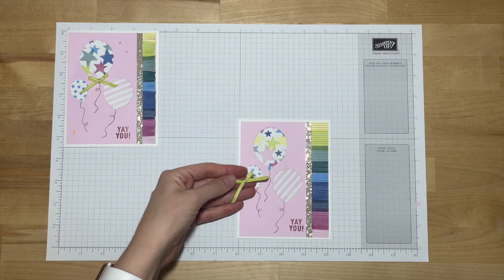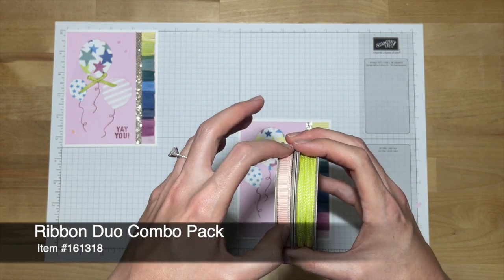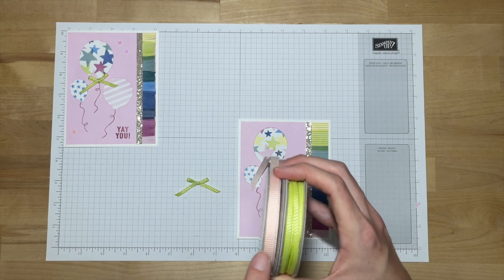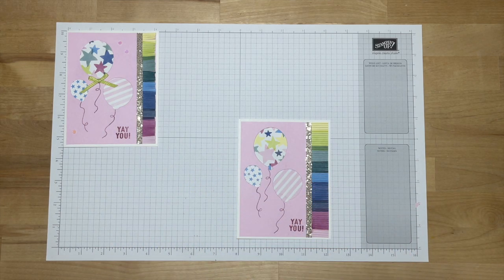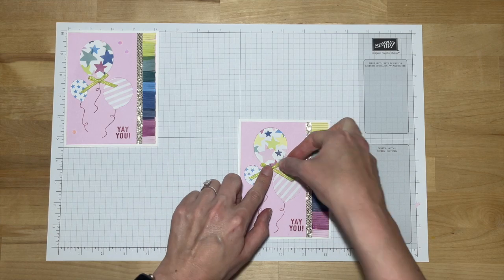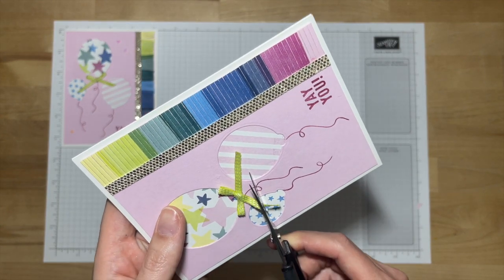I'm going to bring out my bow, which I've already tied. This came from the Ribbon Duo Combo Pack, which has two different colors of ribbon with really great texture. We'll be using the Lemon Lime Twist color — the Petal Pink Ribbon also comes in that same combo pack. To adhere this bow, I'll use a mini glue dot and position it. The tails look a little bit long, so I'm going to bring my paper snips back in and trim them up.